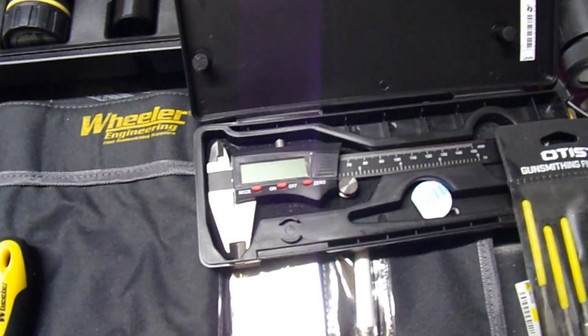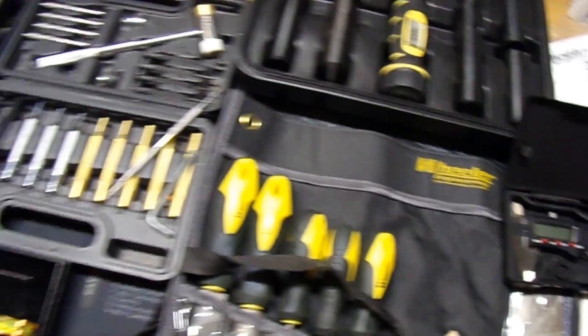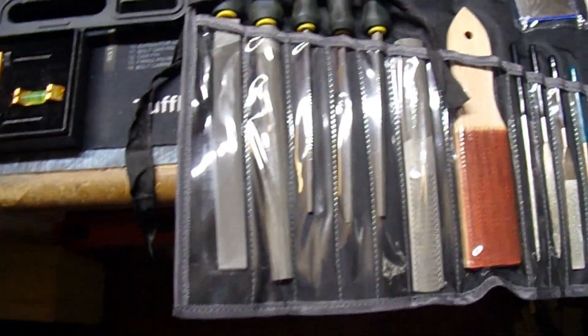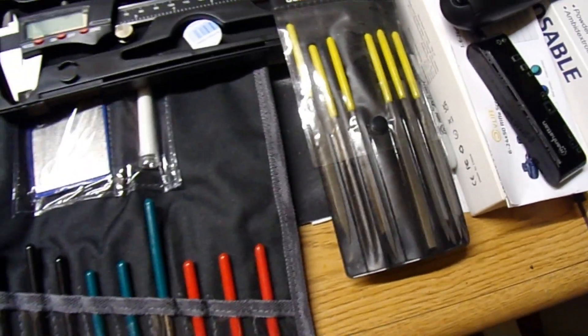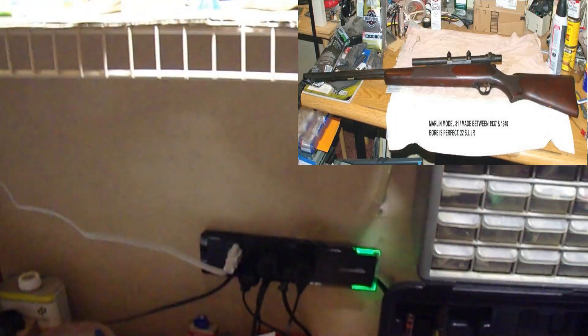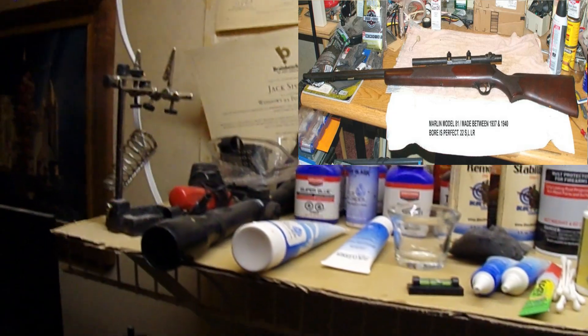Also, a good micrometer is a good thing to have — you never know when you might need it. Also, a good set of files. I've got all the little ones; they make up other hand files as well. I've got the emery paper. I do a lot of re-bluing and rifle stock refinishing, so I have all the equipment for doing that.